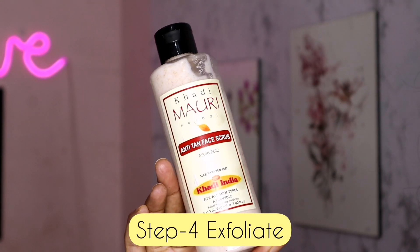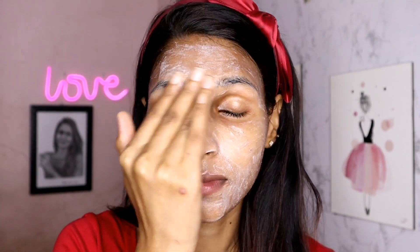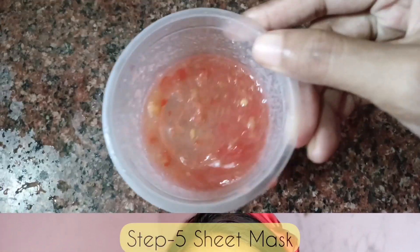For the fourth step, exfoliate. This is a face scrub. The scrub requires only a small amount and is available at an affordable price. Use it gently — it will be light and not harsh on the skin. Apply this product on the skin daily, but do the scrub weekly once.